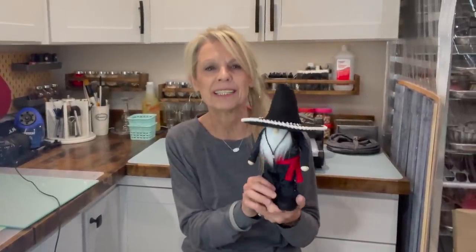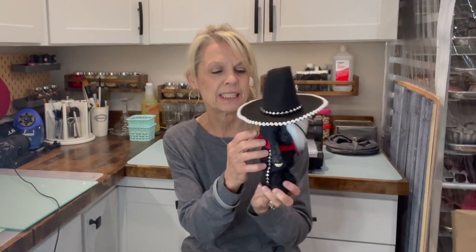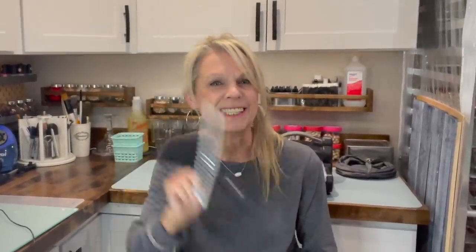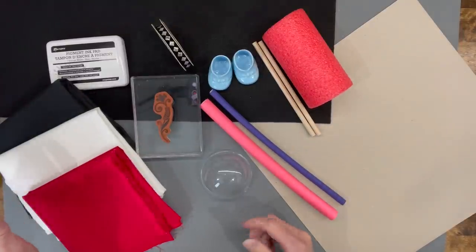Hey guys, welcome back to my channel. If you're new, I'm Patti and I'm a gnome maker. Today I'm going to show you how to make this little Cinco de Mayo gnome with his little embroidery look on his jacket and his sleeves. If you want to know how to make it, stick around. And if you're going to a Cinco de Mayo party, you can always just wear the hat!